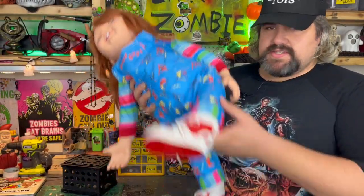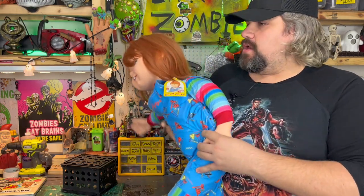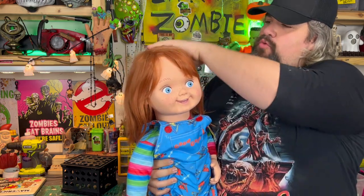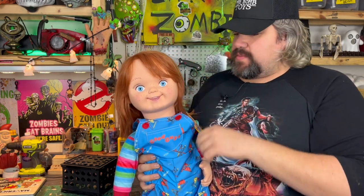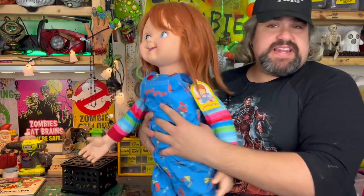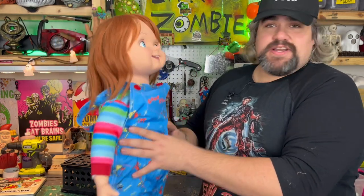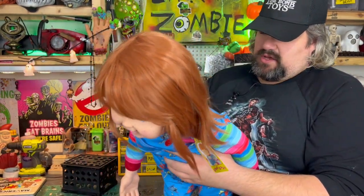Here I am demonstrating that this is a plush doll — you can squeeze it. His hair is very crazy. I believe Trick or Treat Studios knew that some people would want to customize these dolls, so they just gave you an easel to work with. If you want to take this to a hairdresser and have it done, I might do that when I decide to customize this doll.